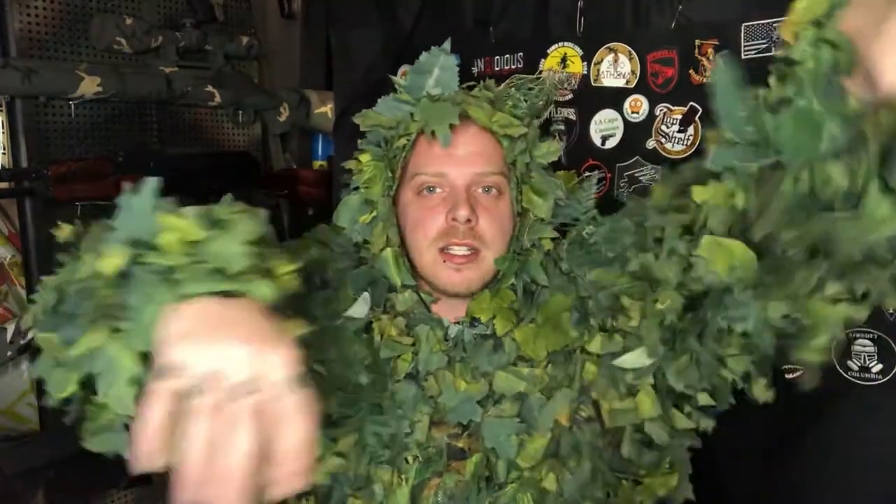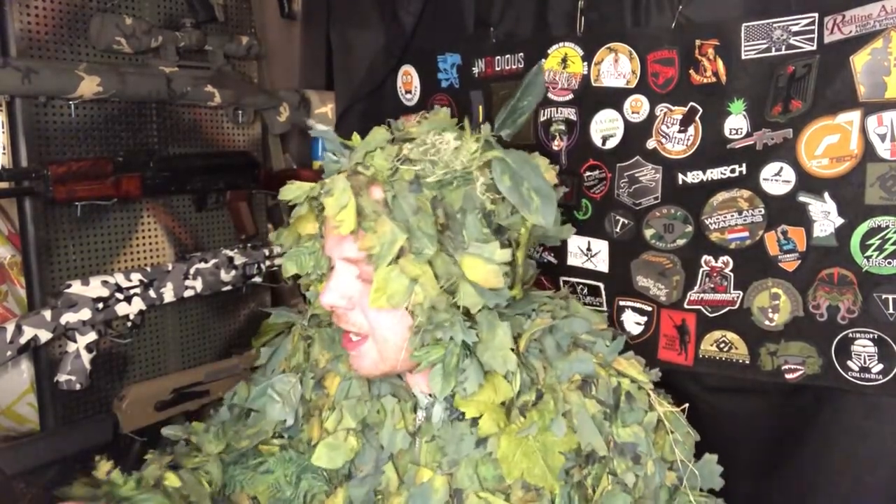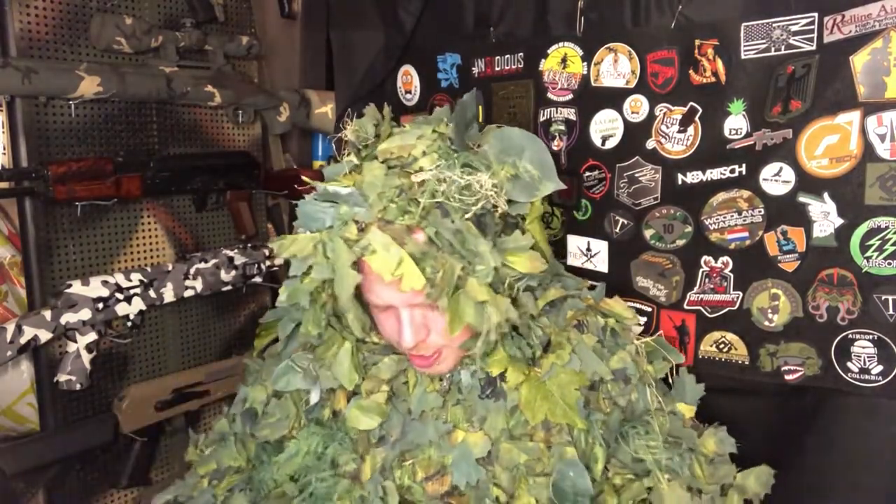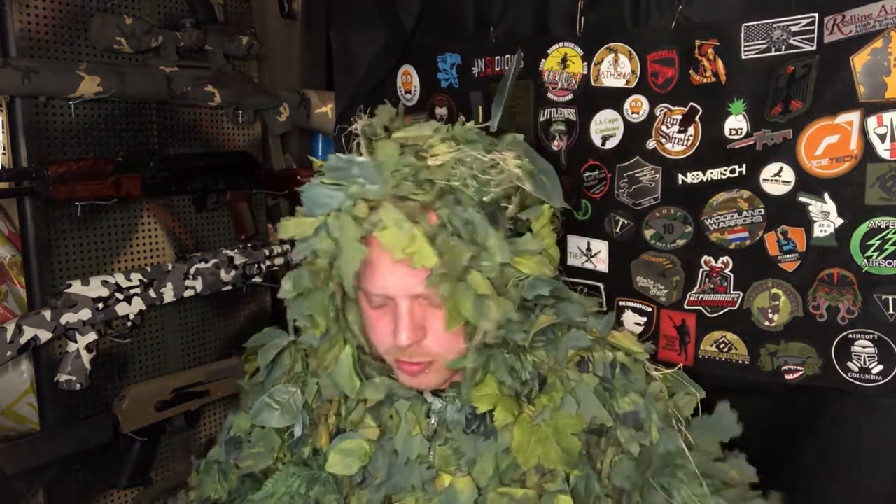What's up everyone and welcome back to another one of these awesome channel unboxings. As you guys can see, I do have a leaf suit on, but this is not the kicking mustang — this is my OG ghillie suit that I am currently reworking because I've had it for quite some time. They have decided to send me a test product: Arturis Camo Gear. Make sure you guys check them out — they are a supporter of my channel and this item was sent to me to do an honest review on.